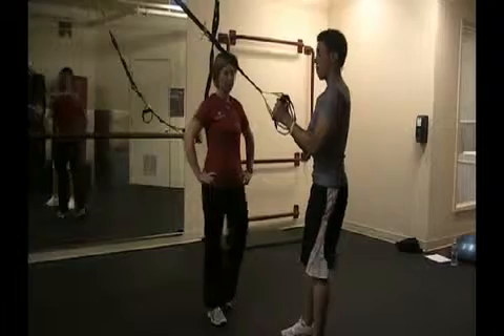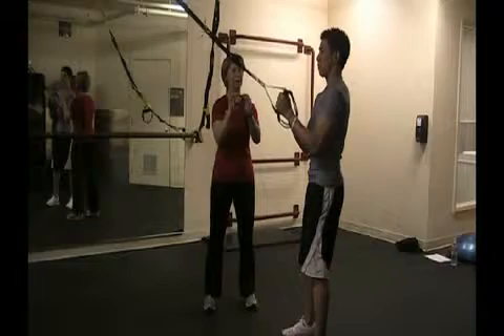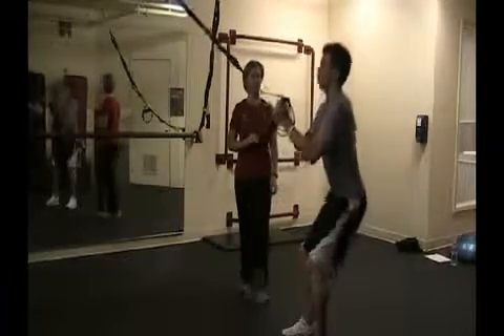If you could go ahead and place your feet shoulder-width apart. Using the TRX handles, just place them out in front of you for a little bit of balance and go ahead and sit back into a squat, bringing those knees slightly forward.